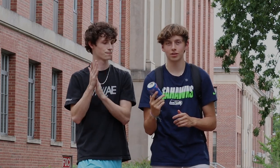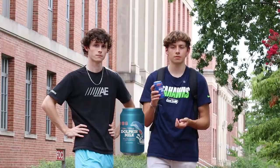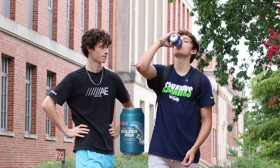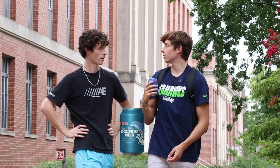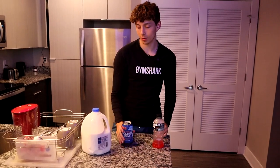Alright, what's up guys? Today we're going to be trying to get some people to try the ultra-filtered dolphin milk. Alright boys, I'm going to be showing you how to make the infamous dolphin milk.